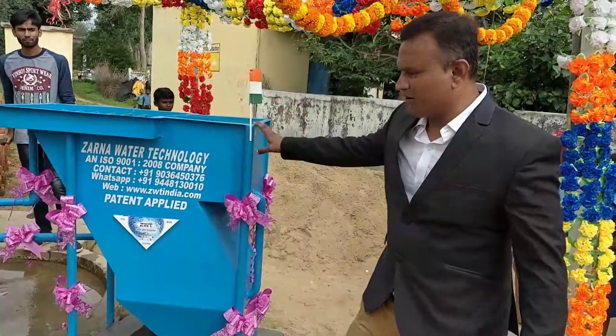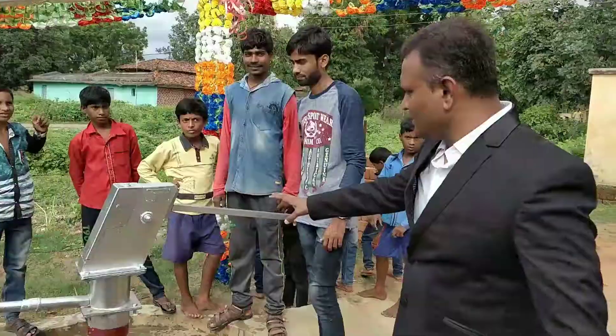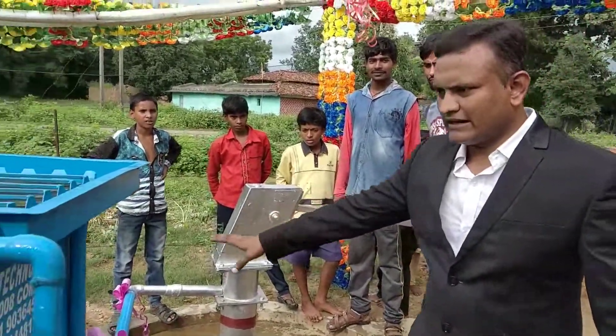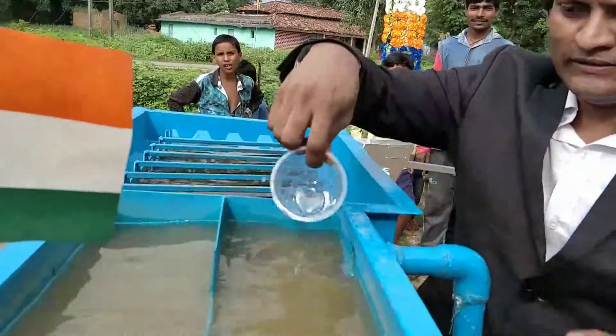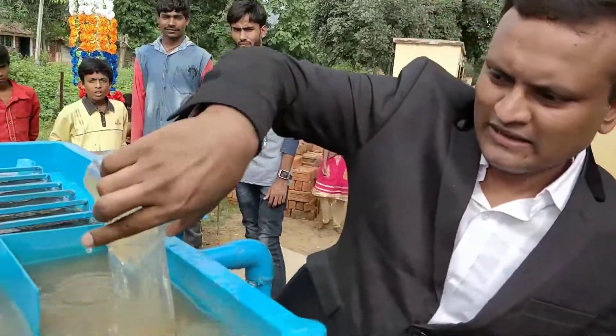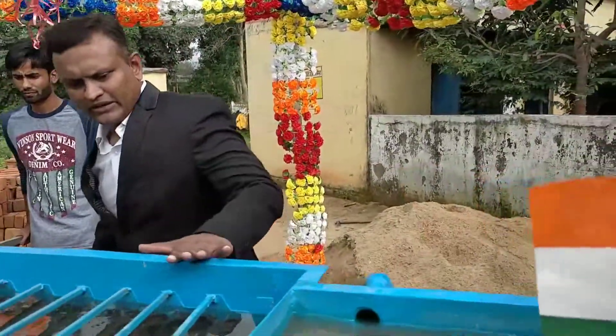This is a patent-employed iron removal connected to a hand pump, which is working with very minimum effort. We are getting water into this — it's iron-laden water. Its color is like this and it is getting clarified with a unique technology.